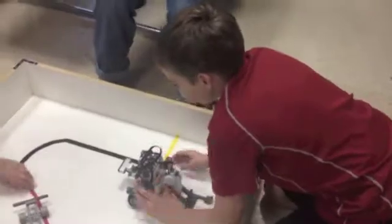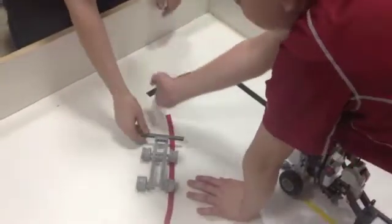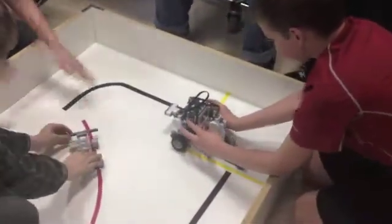Talk me through what it's supposed to do. So it's supposed to go across, over here, and then it hits the wall, and then it comes back. We haven't programmed this part down yet. Let's see what it's doing.